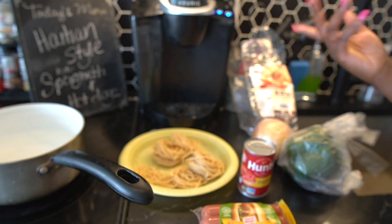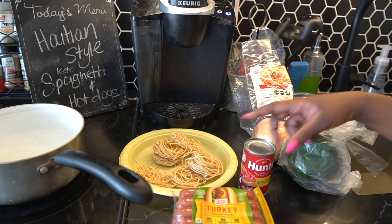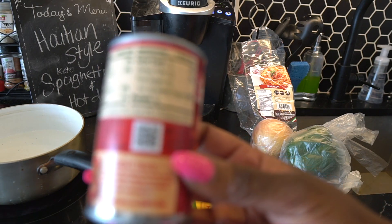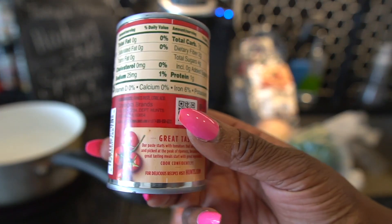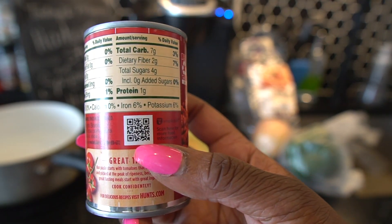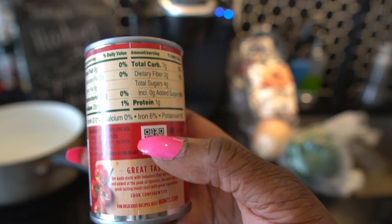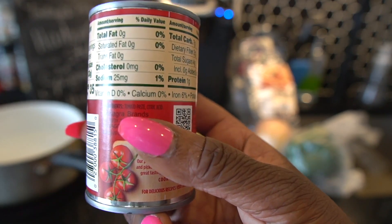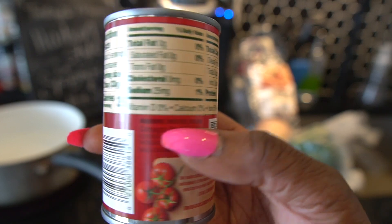For Haitian style spaghetti we're going to use tomato paste. The ingredients on the tomato paste are high in carbs, so we're only going to use one tablespoon. Two tablespoons is the serving size and that's already five net carbs plus sugar, so we're going to cut this down a little bit. It's a serving size for two people so don't be too afraid, and we're also going to water it down with some broth and some water, so don't worry.